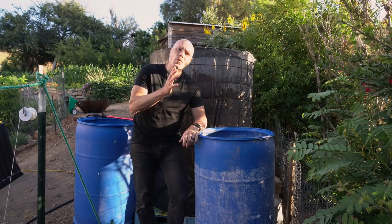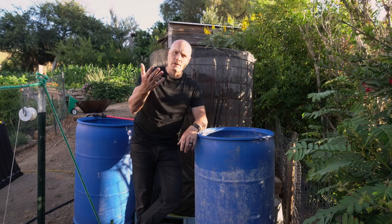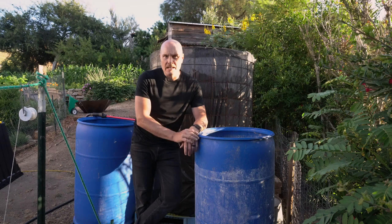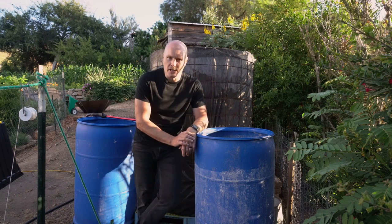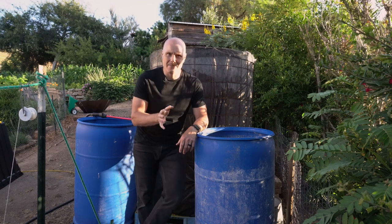Forced air composting — is it worth the effort? Today we're going to get an update on my system, and you can learn about how this is evolving and if it might be right for you. Thanks for watching the video today. I'm your host Diego, and I want to update you on the forced air composting system that I designed.